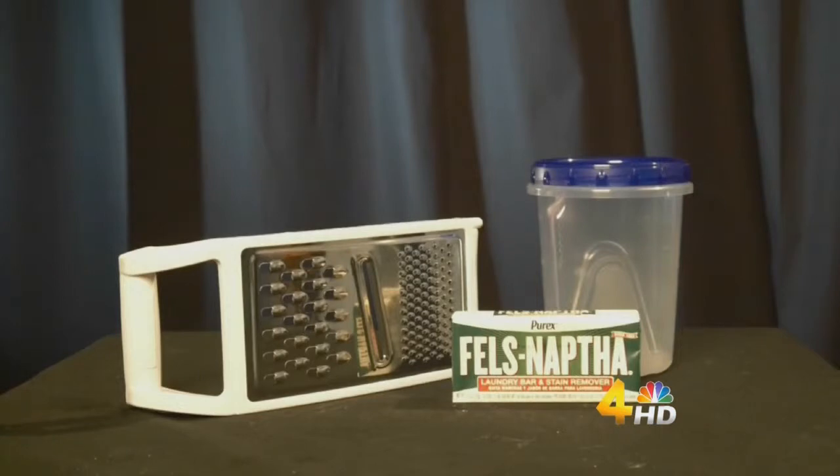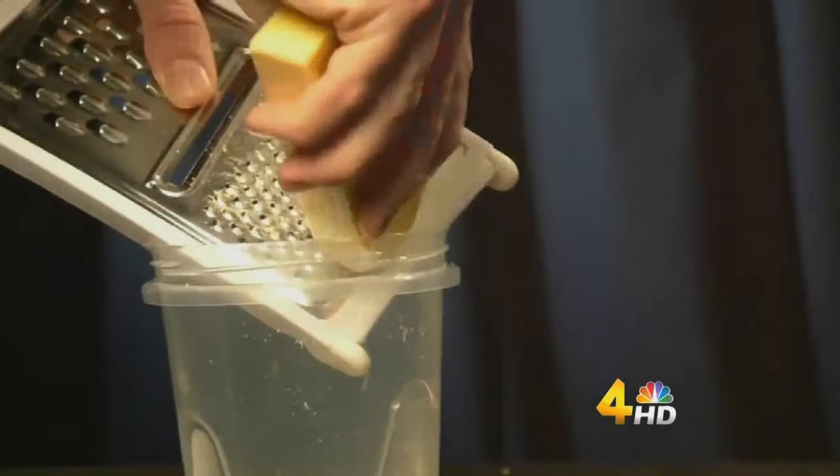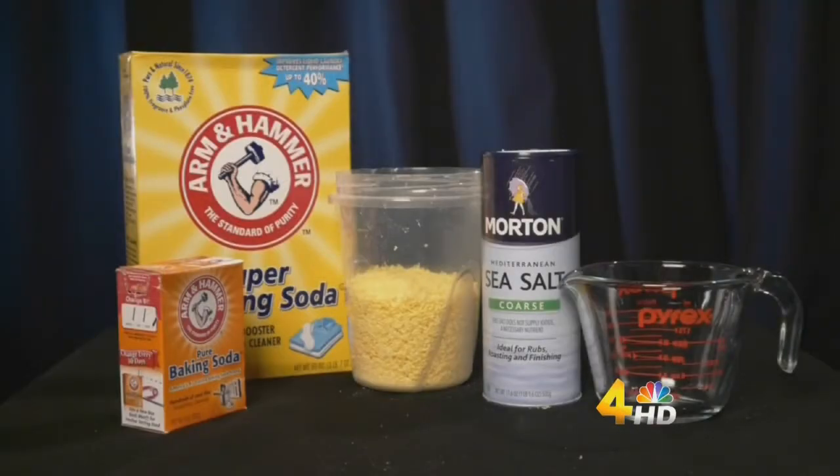First, you will want to grate the bar of soap. Here we're using a cheese grater by hand. Then mix in all the other ingredients to get any clumps out.